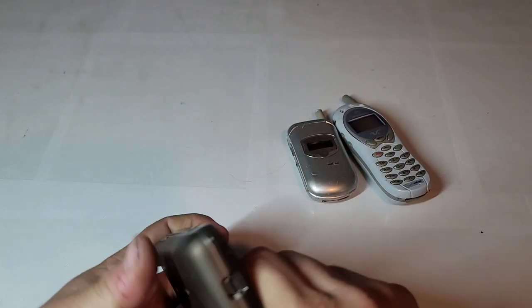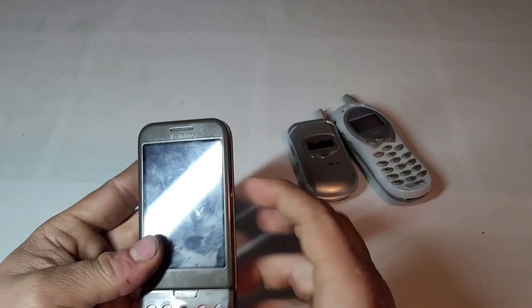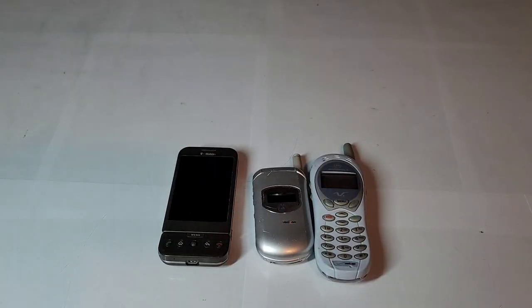I'll try to make a video on some of these new ones I've got to still do. I hope you guys enjoyed this little unboxing. Stay tuned for the next one.